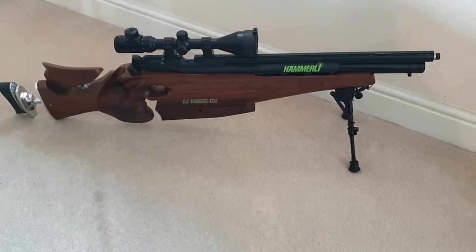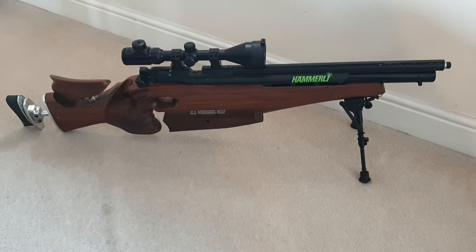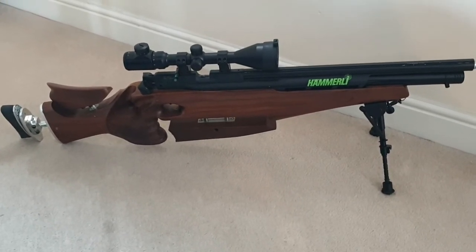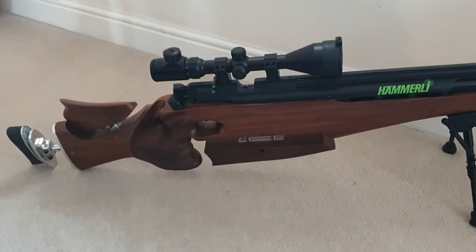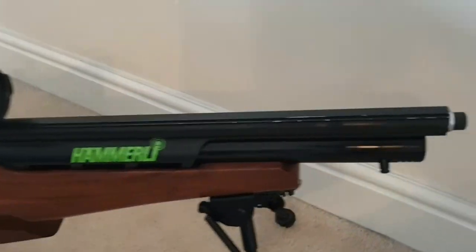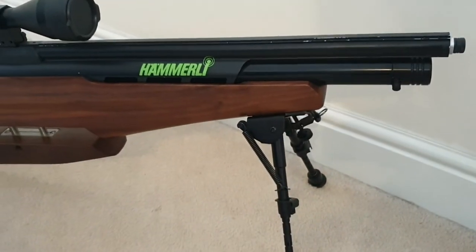Just a quick video showing my Warren Edwards custom Hammarelli AR-20 field target rifle. It's a beautiful gun — I've had it a couple of years now and it still looks like the day I bought it. Absolutely beautiful, it's in walnut. You've got your silencer adapter on the front, your sling stud, and bipod.